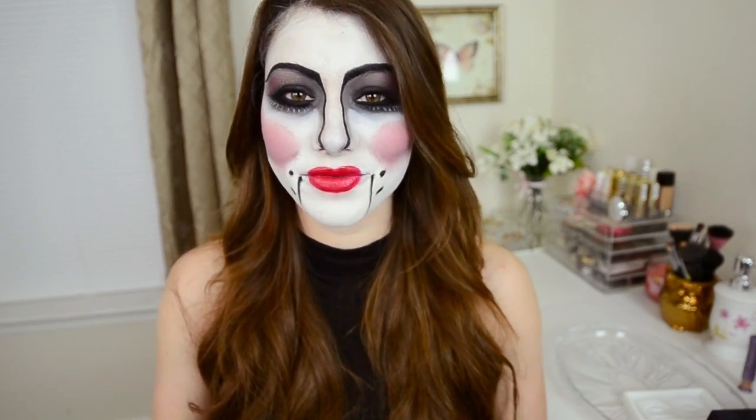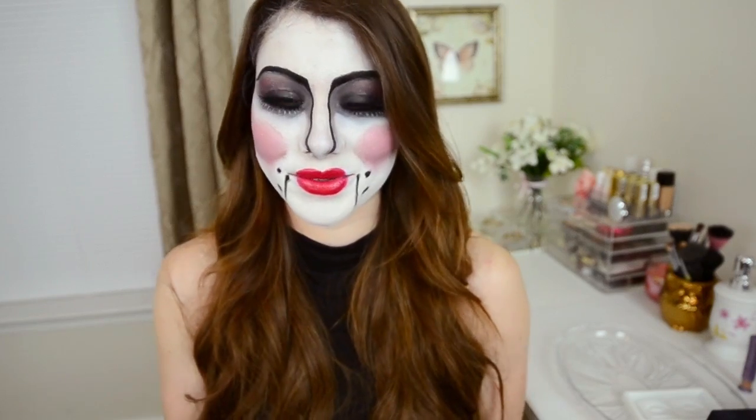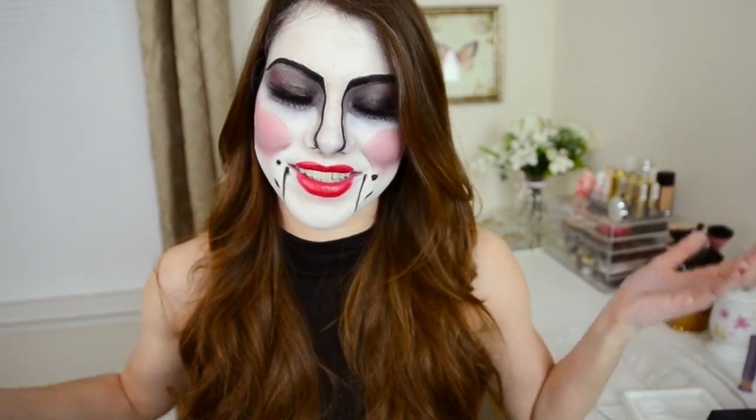I hope you guys enjoy this. I think I might do this for Halloween — I'm really liking it, and it was really fun to do. If you want more Halloween tutorials, definitely give this video a thumbs up so that I know. Definitely leave your comments below, let me know what you think. If you're going to try this out, send me pictures — I'd love to see them.